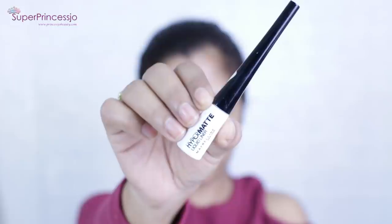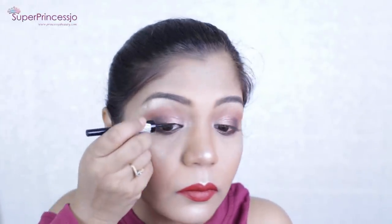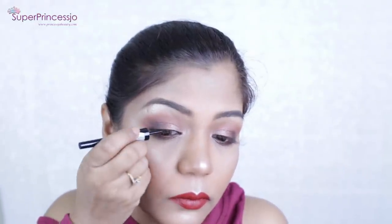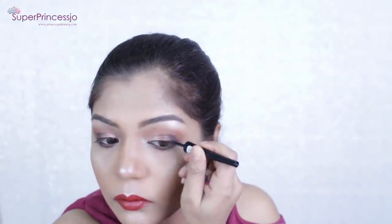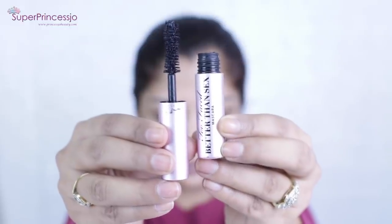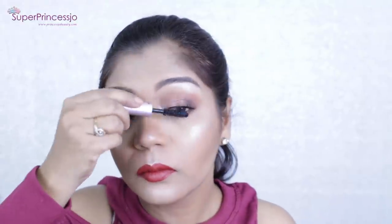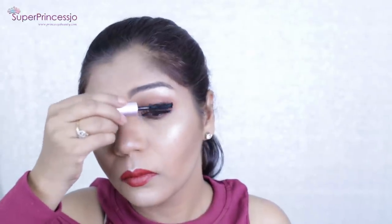Next for the eyeliner I'm going to use Maybelline's Hyper Matte liquid liner and apply a very simple thin eyeliner, keeping this look simple. Then I'm adding a couple of coats of mascara using Too Faced Better Than Sex mascara — my all-time favorite. I'm applying it on my upper and lower lashes and skipping false lashes today to keep the look simple. For Indian eyes, a couple of coats of mascara is really enough without needing winged eyeliner or false lashes.